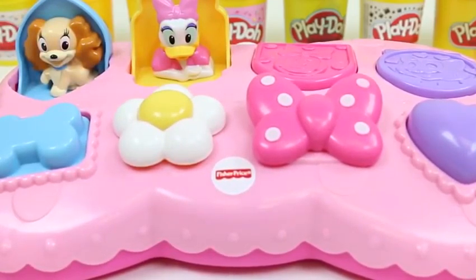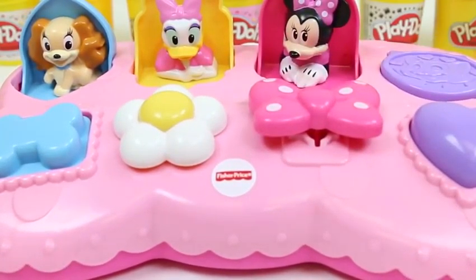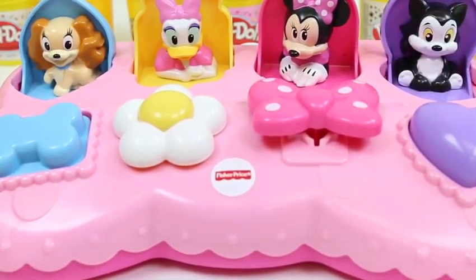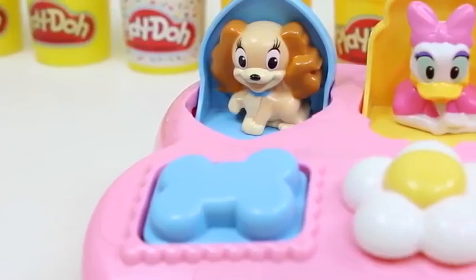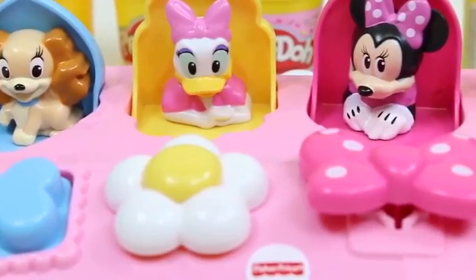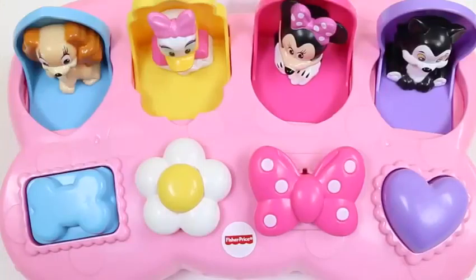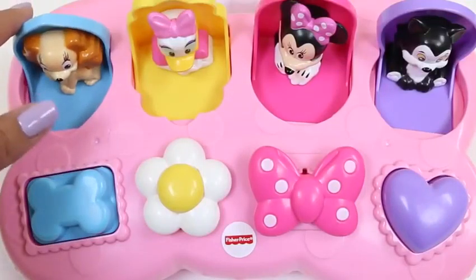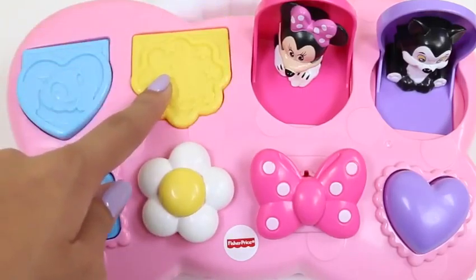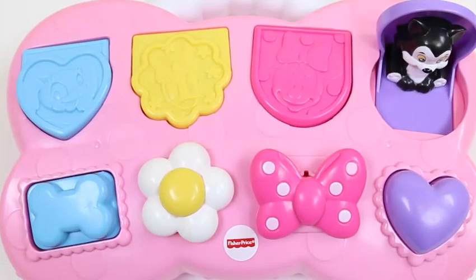Oh hi, lady! And there's Daisy! I love how they make noises! Oh hi there, Minnie! And for our last one, it's Figaro the cat! Let's do a recap — we have Lady, Daisy, Minnie, and Figaro!